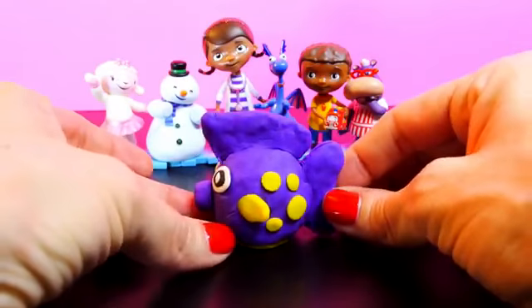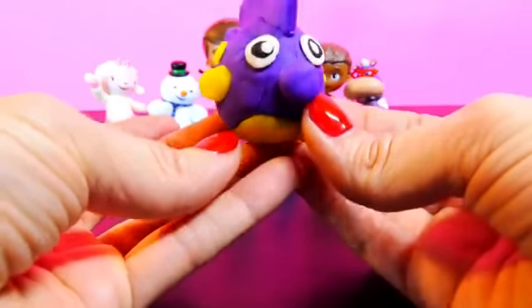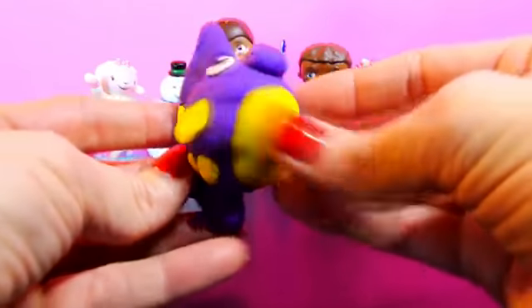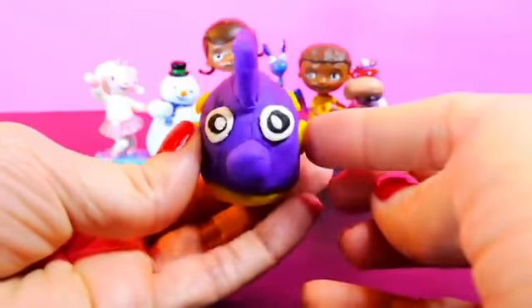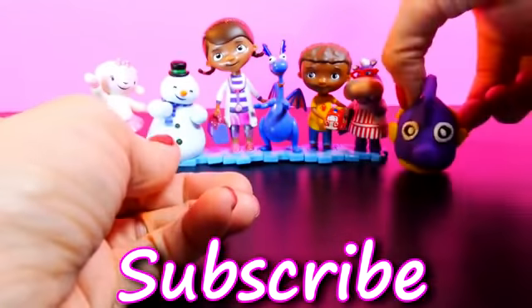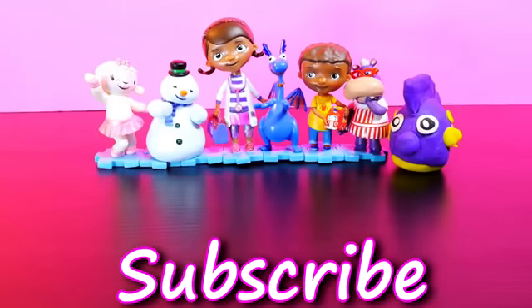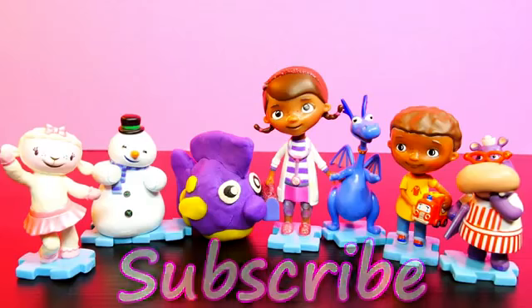And there's our Squeakers with all of his friends from Doc McStuffins. For more Disney Cars, Play-Doh, and surprise toy fun, check out our channel. Don't forget to like and subscribe. Thanks for watchin'.